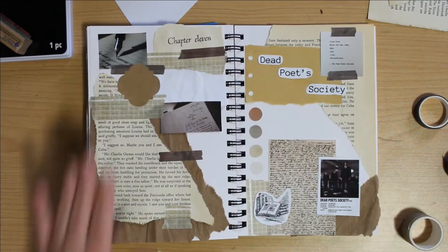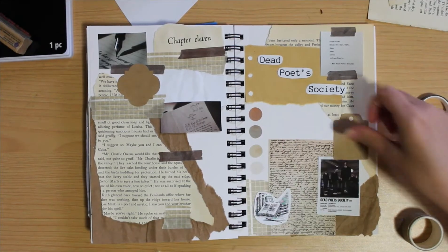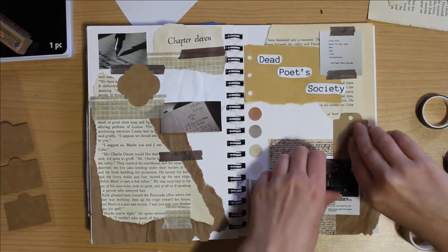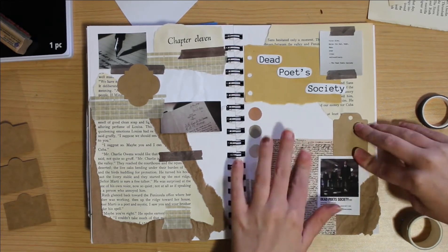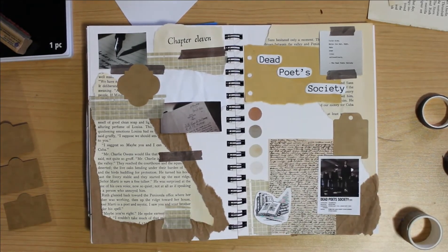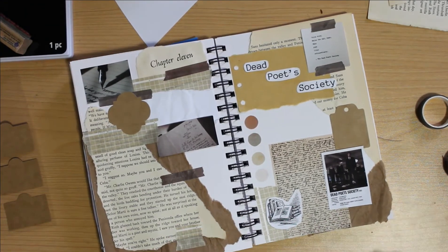And then I used these little cardboard sticker type things to add more color and to make more room for writing and give it a more layered effect. Eventually I will write a bunch of quotes in this book and I will talk about those in the final flip through.